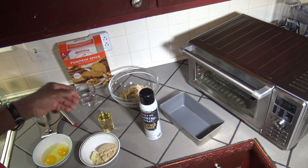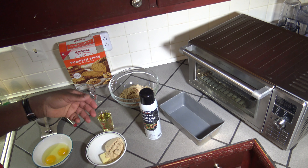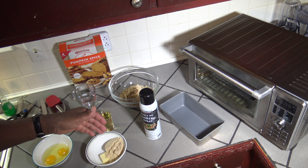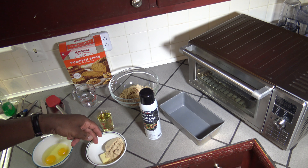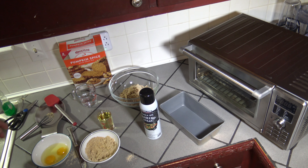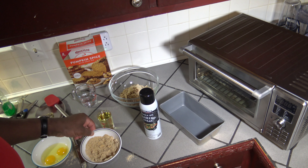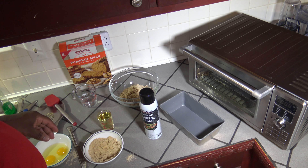There's a streusel topping that you can put on it. That calls for an extra half cup, so I had to open up a second pack — an extra half a cup of the quick bread mix plus a tablespoon of butter. I'm getting these mixed up for the streusel topping. I think my butter needed to be just a little softer, so I'm going to put it in the microwave for maybe five to ten seconds to get it softened up more.